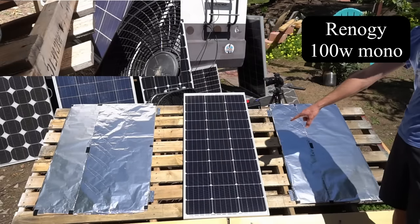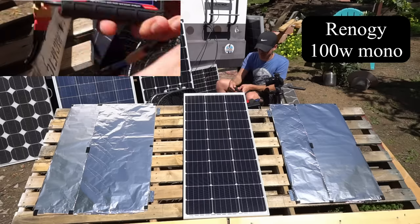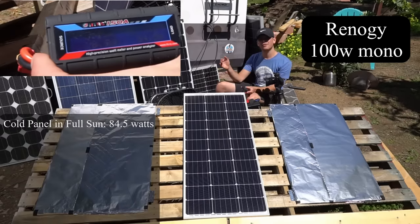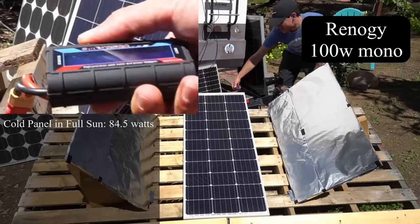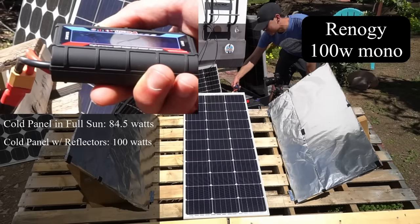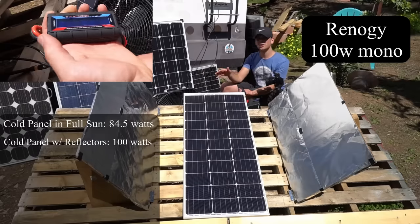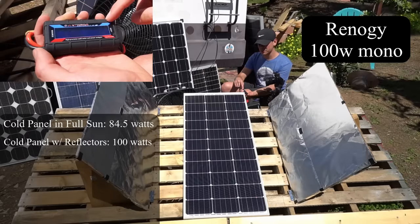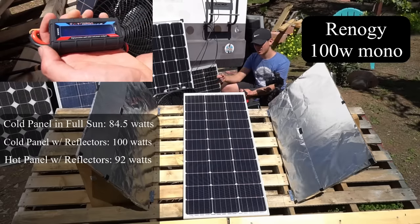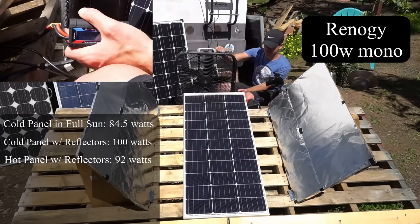Now we're going to test the Renogy monocrystalline 100 watt. The panel is nice and cold and we're getting 84 to 85 watts continuous. With reflectors, we are getting 100 watts — that's a first. Now this panel is nice and hot and it's only producing 91.6 to 92 watts continuous.